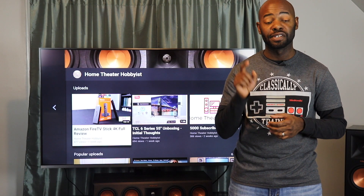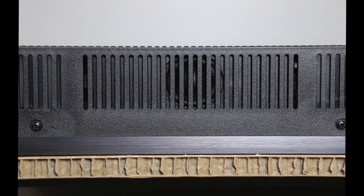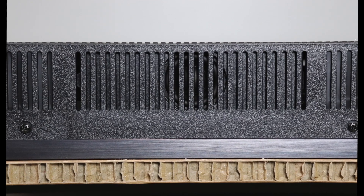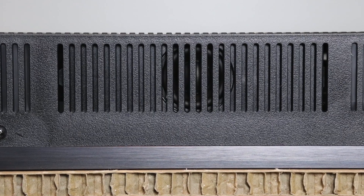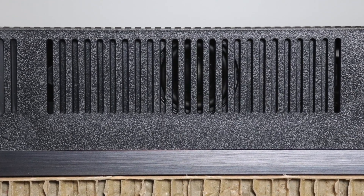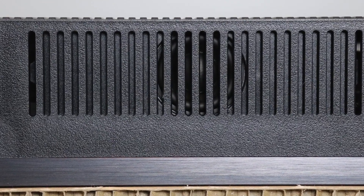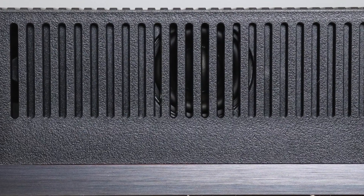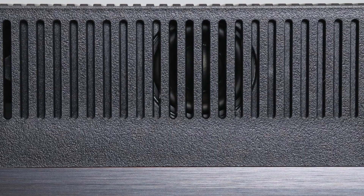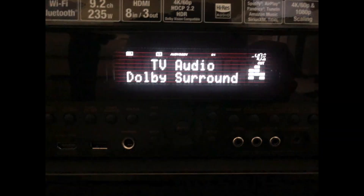Now let's talk audio quality. This TV has two down-firing speakers — one on each side. When sitting on a table the sound bounces off the table toward you, which is nice. But honestly, these are flat-screen TV speakers and they're not the best in the world. They're passable — you can definitely watch content on them — but if you want the best sound quality you need a soundbar or a 5.1 or 7.1 setup. You can definitely get better audio quality out of external equipment.